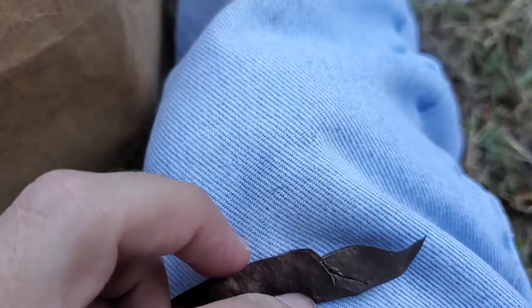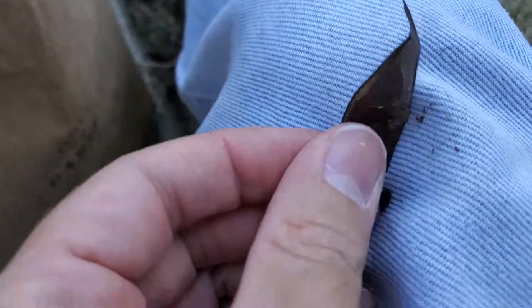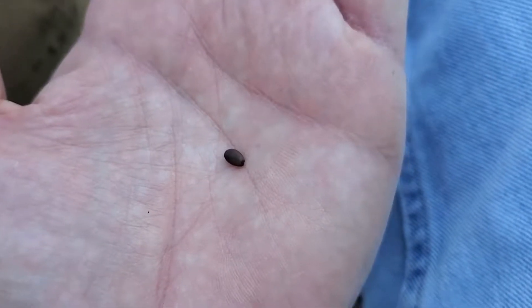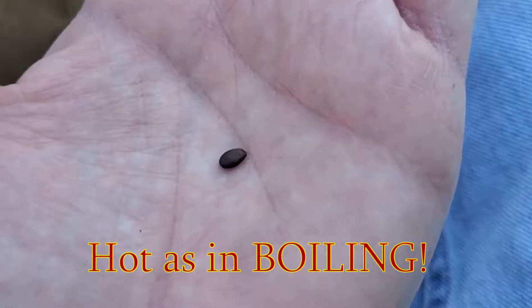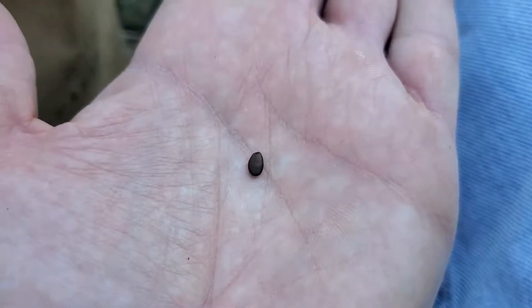I'm going to see if I can open that one-handed. They're easy to open if you have two hands — there you go, that's a seed right there. Now redbud seeds require some help to break dormancy. Typically what you do is nick the seed coat and let it soak. You can also take really hot water and soak them until it cools, then nick the seed coat. You've got to break into that seed coat so that water can actually seep into the embryo and sprout.